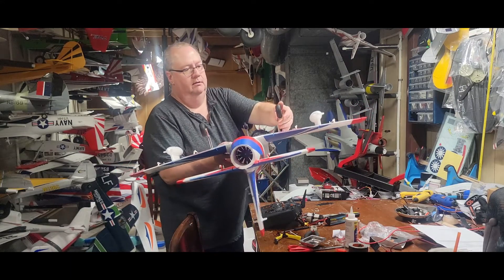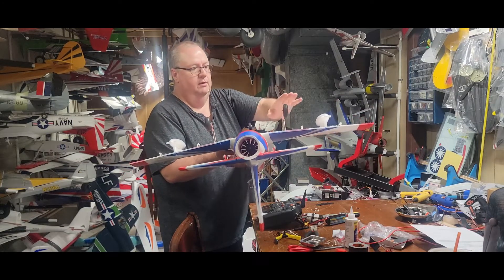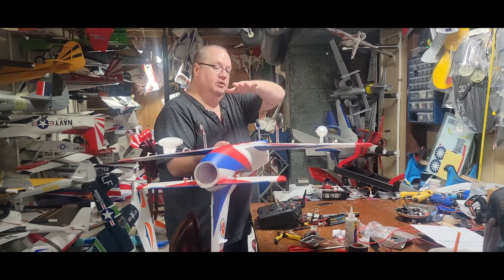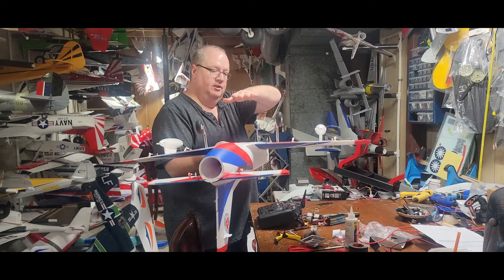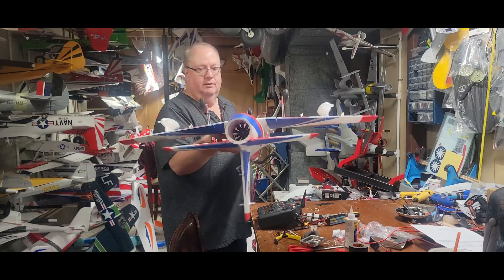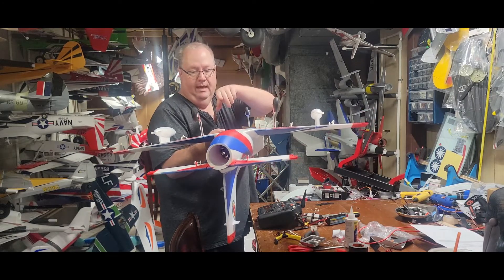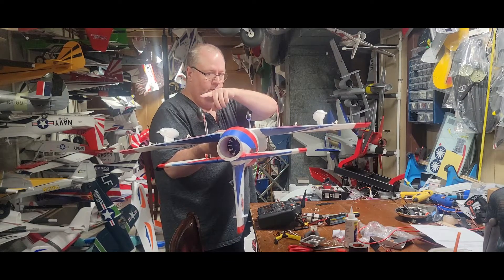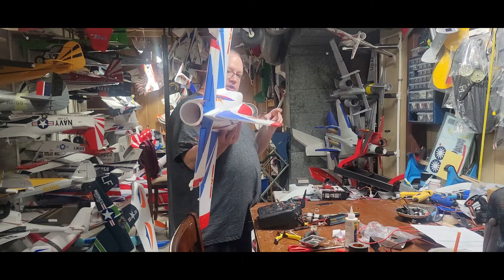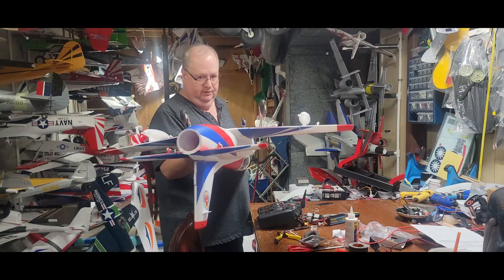The nose wheel has some nice spring to it. The landing gear are a little stiffer. When you land this plane, you want to bring her in and let her fly about an inch off the deck before you let her settle in — otherwise you're going to get a lot of bounce. All the control surfaces and the way they have the linkages set up, there was zero trim needed except for the rudder. I did have to adjust the rudder a little bit — that was the only negative as far as trim goes.